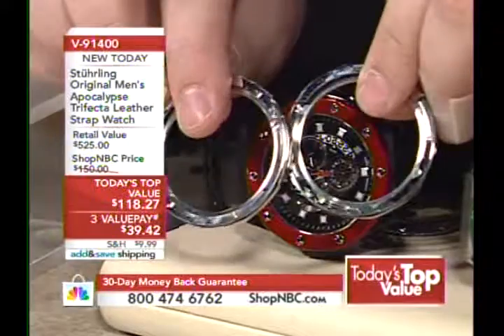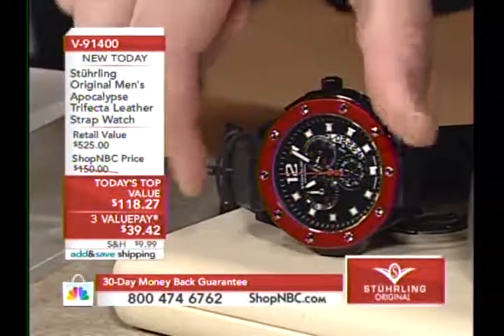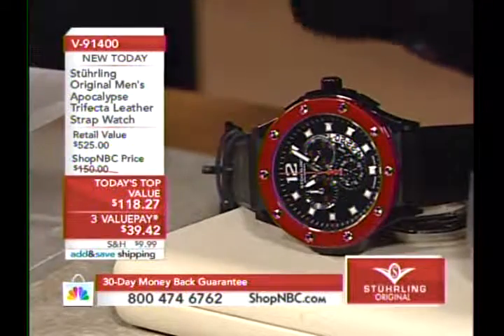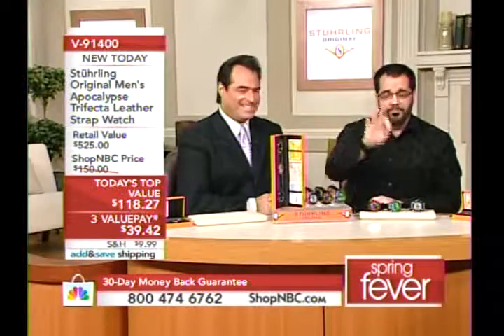Very easy to change out — this is a quarter turn, by the way. You don't have to screw it down, you don't need any tools. It's a simple bump, quarter turn, and you pop it off. We actually have a video that will perfectly demonstrate what I'm talking about.